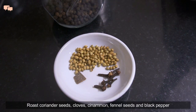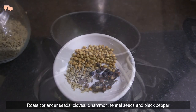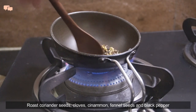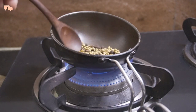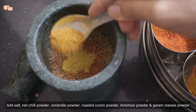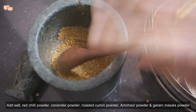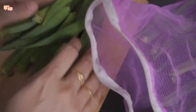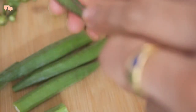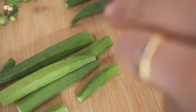For masala bindi, I like to first roast some whole masalas separately. Freshly roasted masalas give an excellent aroma to the food. Once done, I will add all the regular dry masalas to fill in the bindi. I'll first chop the ends of the bindi and slit it from the center for the convenience of filling the masala in it.